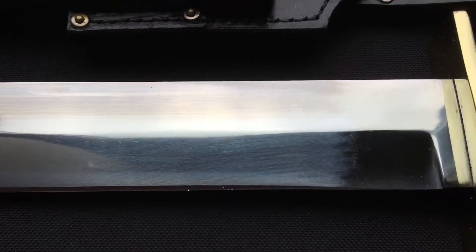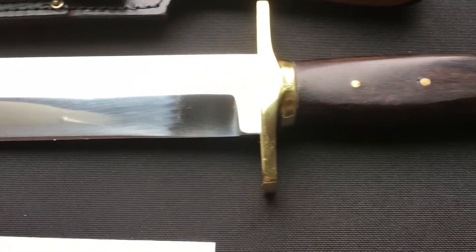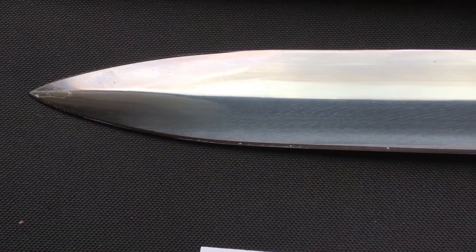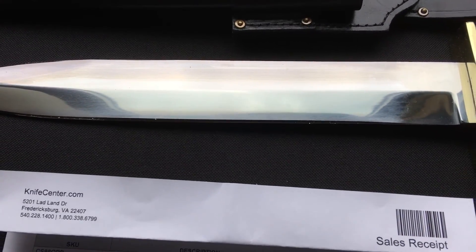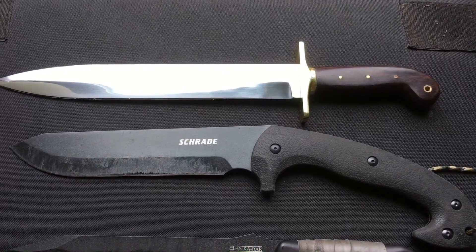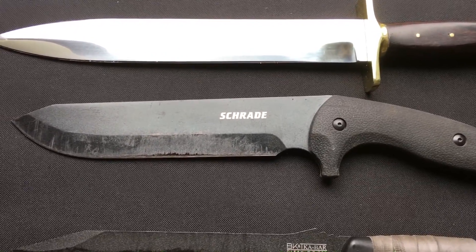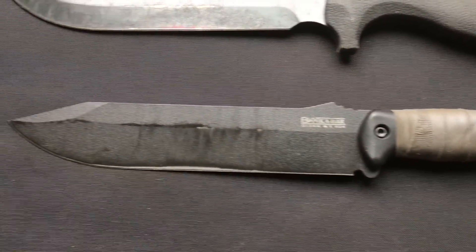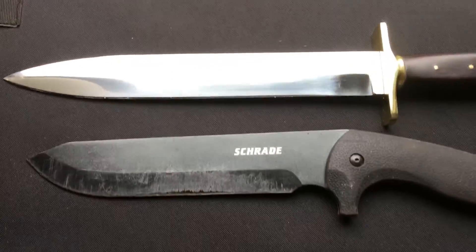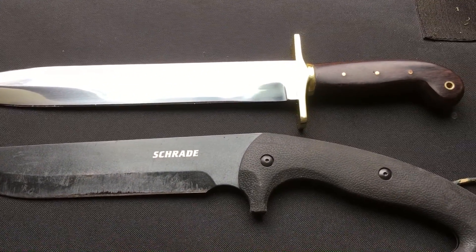For $120, this is just a gorgeous hunk of steel. However, it did not come sharp — it would not even slice paper. I thought it would be handy to compare with a couple of knives you may be familiar with: the Jess X and the BK9 from Becker. Both of those knives came very sharp; this one came quite dull. I intend to fix that with my sharpening.